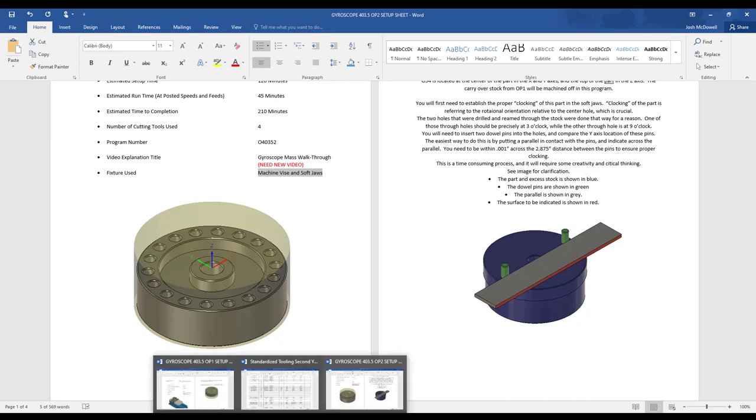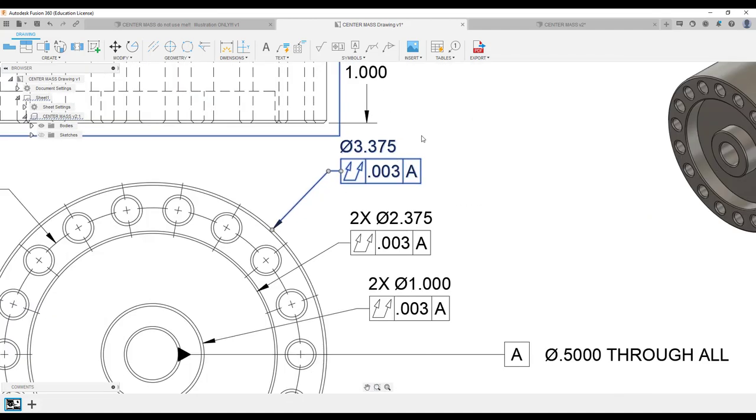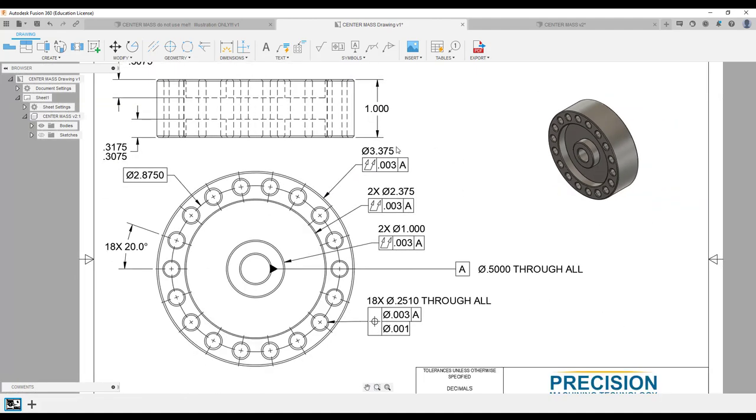Going back to the print — that 3.375 diameter, you're going to be clamping on that diameter now, so you need to cut a new set of jaws to that diameter. If this number is perfect on your part — 3.375 — then cut it to 3.376. I'm a fan of cutting it 1 thousandth over. But you need to measure your part and cut your jaws to fit your part. The guy on the machine next to you is going to measure something totally different — you cannot share jaws here.